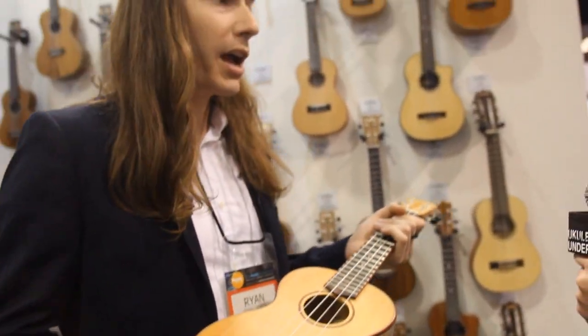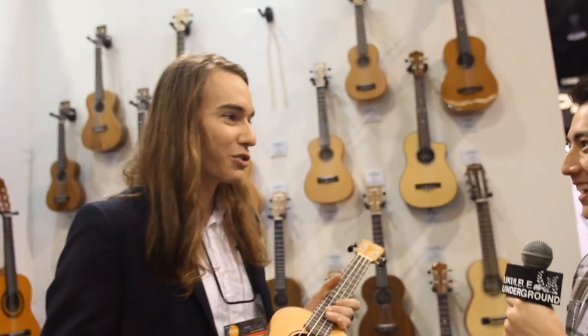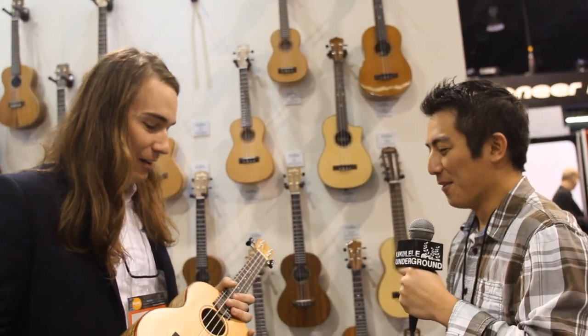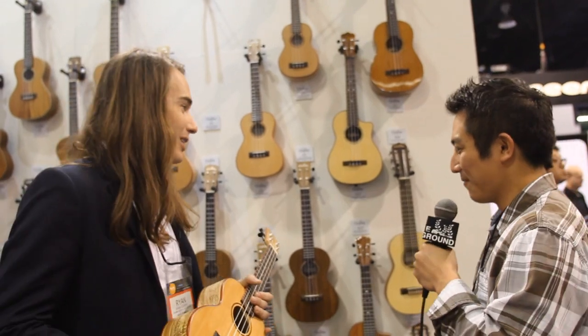I won't play anymore — it's going to fall out of my hands and then I'll get in trouble for breaking my new instrument. We've had like five cups of coffee already. My hands are sweaty. You can't tell, but they're really sweaty.